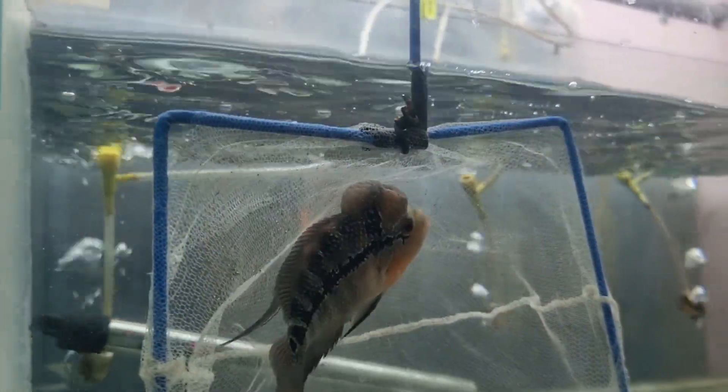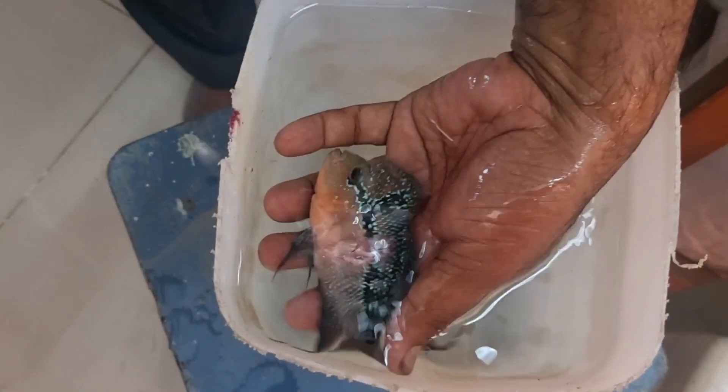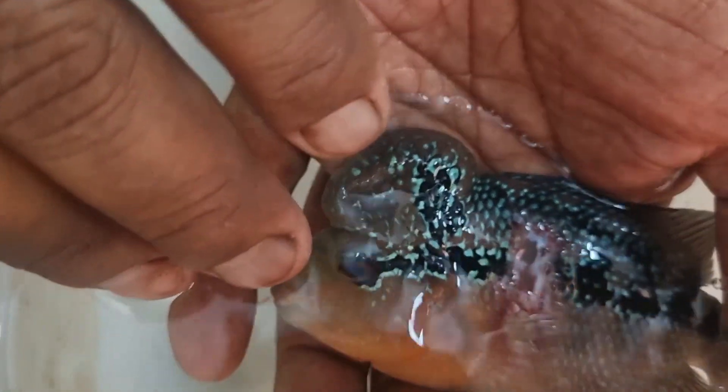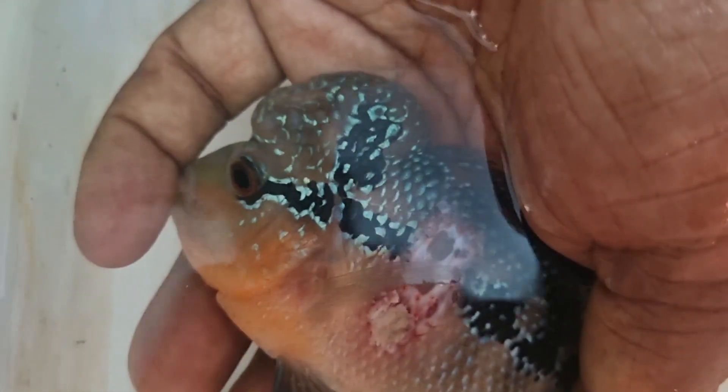First, let me show you the condition of the wound. We are just taking out the fish and if you closely observe, you can clearly see the extent of damage. The inner flesh portion is clearly visible. You can clearly see one side of the fish — the other side looks normal.